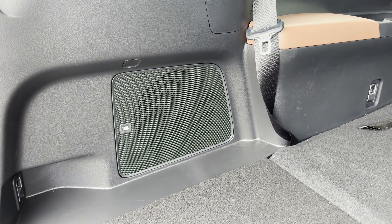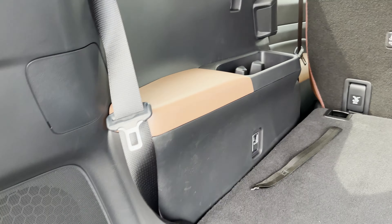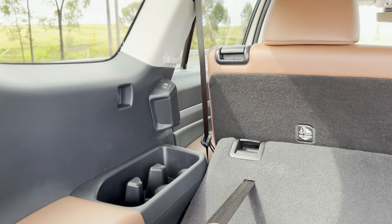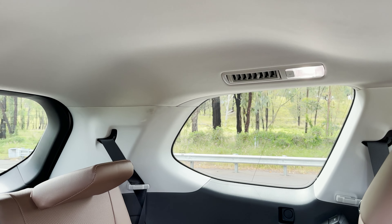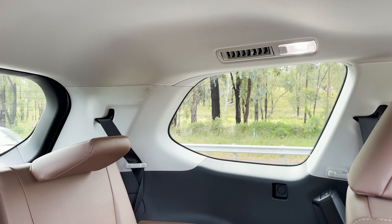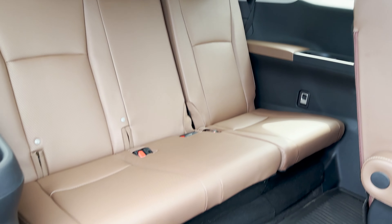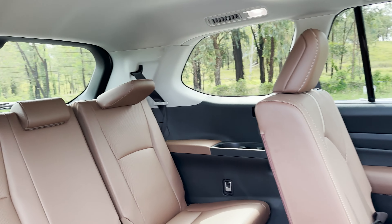Now remember, this is not the Hybrid or Hybrid Max. It's the 2.4-liter turbocharged four-cylinder engine — 265 horsepower and 310 pound-feet of torque. In the back, I've personally seen someone 6'5" sitting back here and they fit. In the ads for Grand Highlander, a 6'2" grandfather sat back here with his family and looked very comfortable.